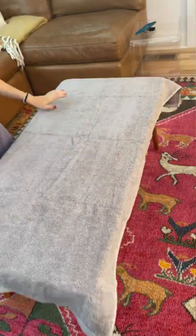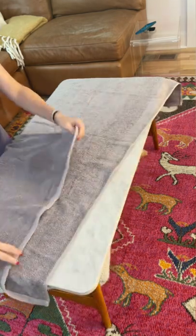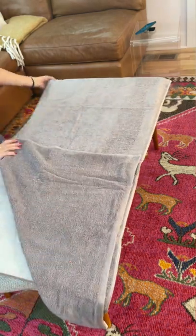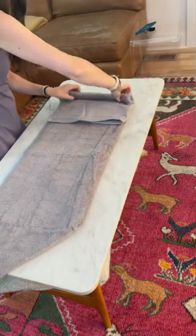Starting with your towel all the way open, you are going to lay it the long way and you are going to fold over one of the corners, and then you're going to fold the rest. Flip that over and then starting from one end, you're just going to roll.